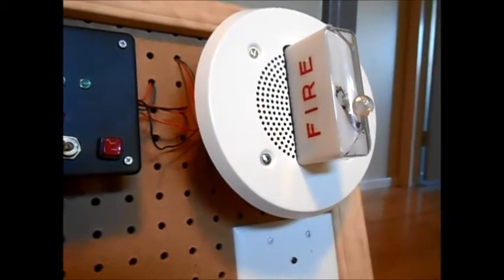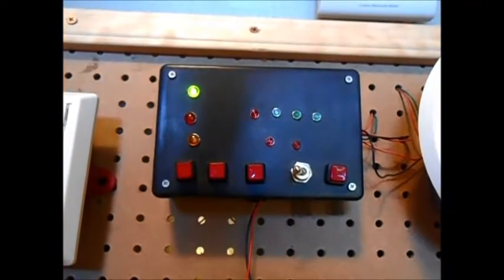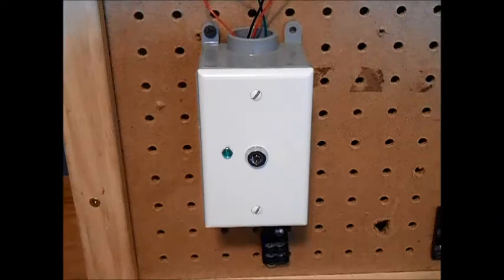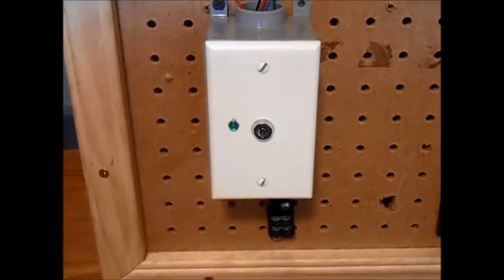Without further ado, I'm going to go activate the key switch. Alright everyone, here's the part you've been waiting for — the activation of the alarm. This is 75 candela and this is 1575 candela, and this is set on like a medium setting. For all you music people, the pitch is a B. So yeah, here we go.